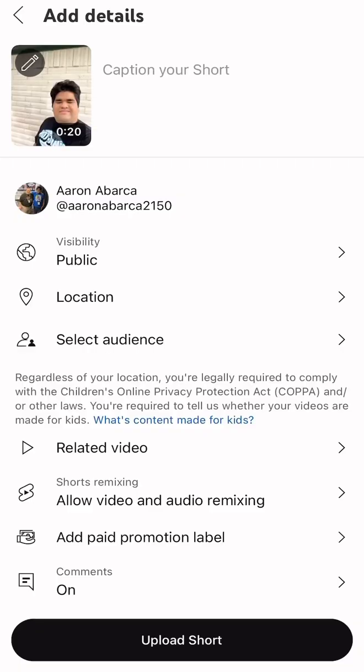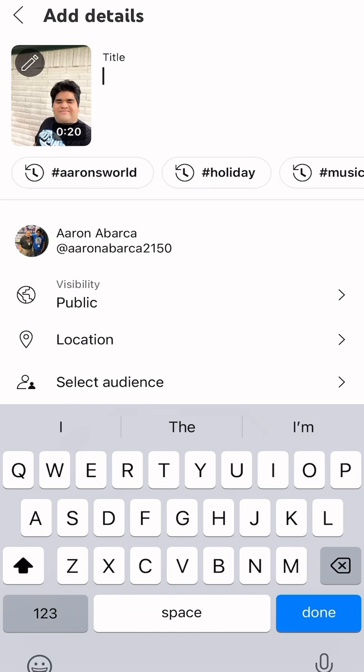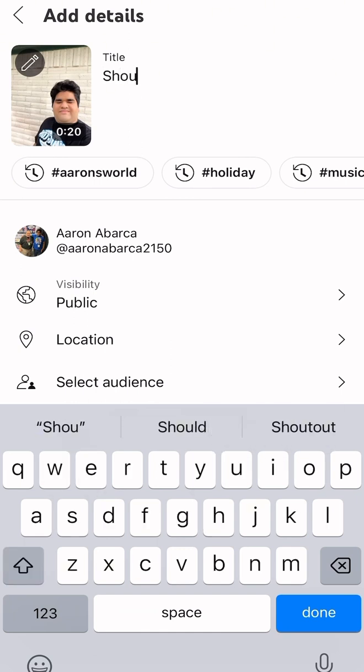I'm just gonna type 'Shout out to Disney Channel Stars' — what do you think?